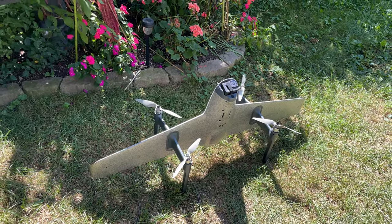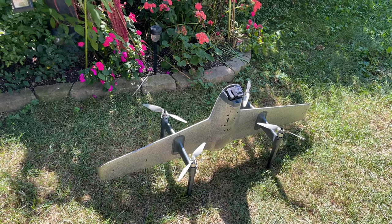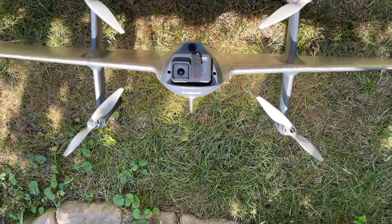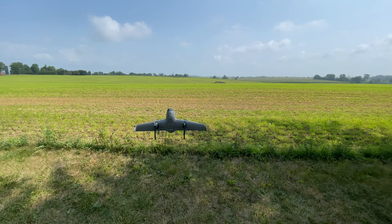This is a fixed wing hybrid VTOL. VTOL stands for Vertical Takeoff and Landing. So with this fixed wing, unlike traditional fixed wing aircraft, you don't need a large area for taking off and landing. This thing can take off vertically, basically in drone mode.